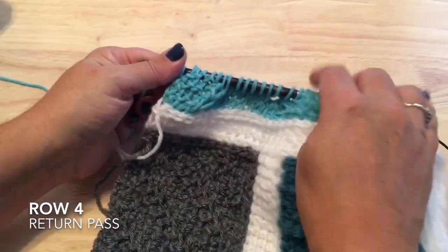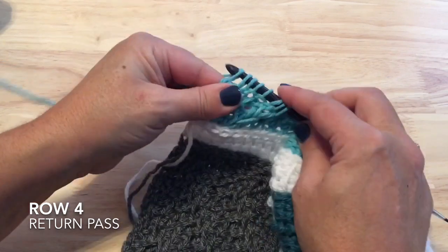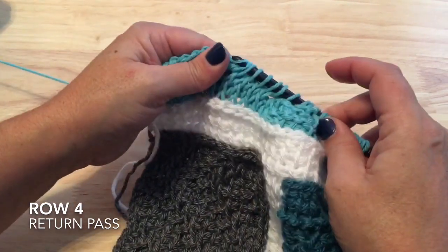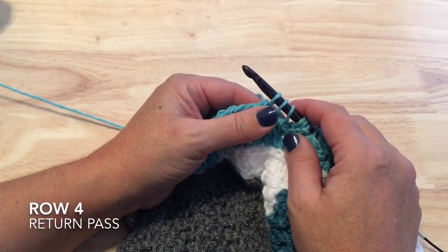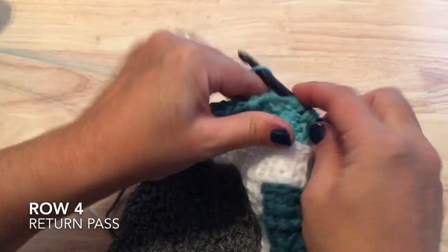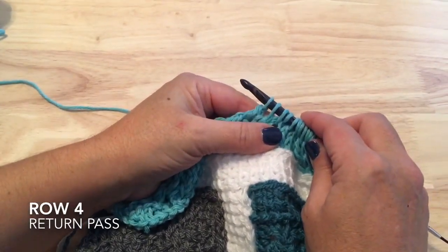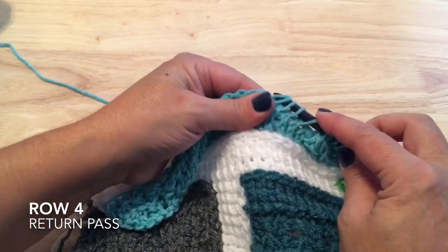Working the return pass for row four, watch carefully which way the chain goes. Take off the four purl stitches, then the cable stitches, and the five knit stitches. We've reached the two-together — do two-together first and then chain one this time. The two-together always alternates: if you did chain one then two-together, the next row will be two-together then chain one. Do chain one and two-together here, then take off the rest of the row.